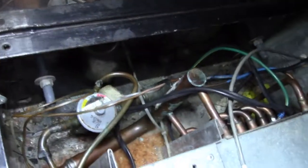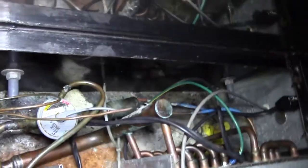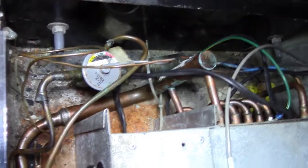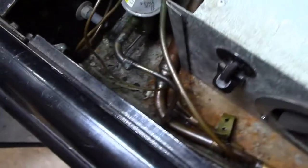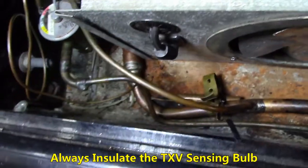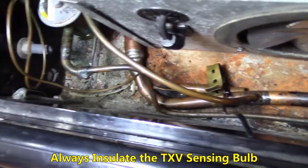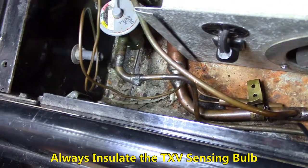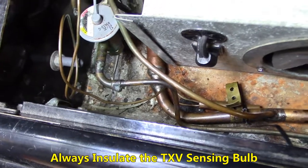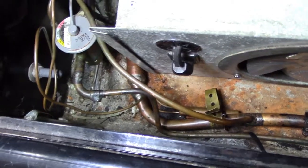All the wiring is gone — all we have left is this little wiring harness, which can just hang in the back. Another important thing to note is the sensing bulb. It must be in the correct location: strapped on the suction line leaving the evaporator. If it's not in that area, your TXV will not work correctly and you won't get the correct superheat. So definitely remember to place your sensing bulb on the suction line leaving the evaporator.